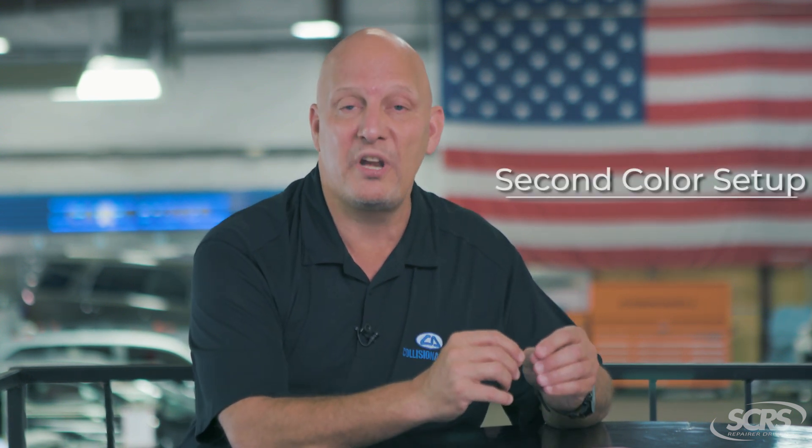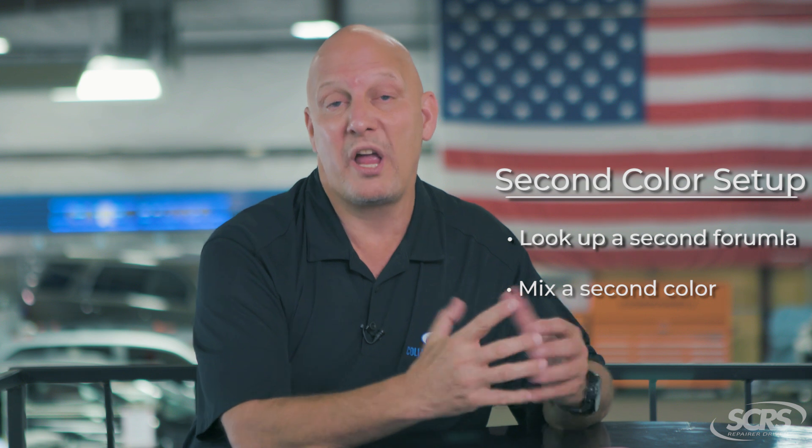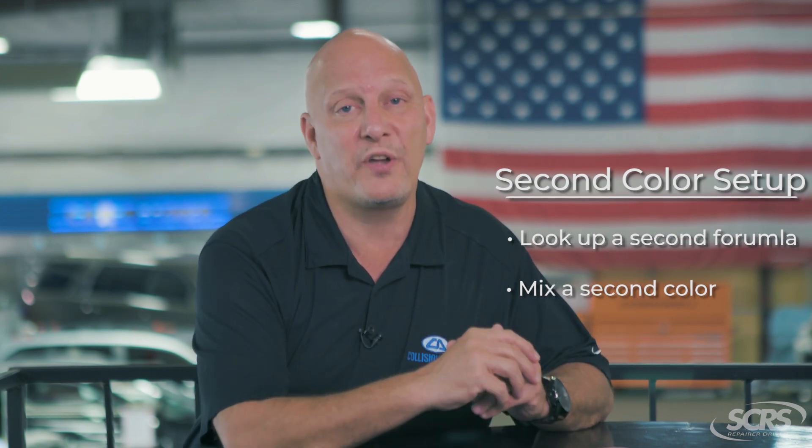So what is second color setup? Second color setup is the labor that it takes for the technician to look up a second formula and mix a second color. AudaTexts has a formula for that — it's 0.4.